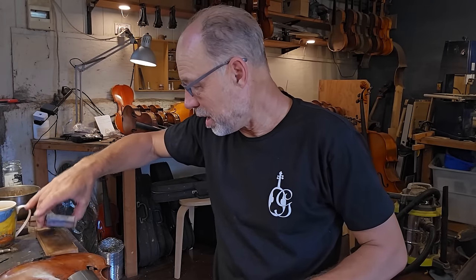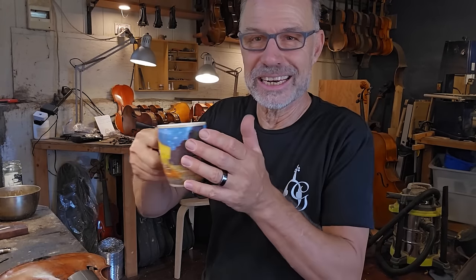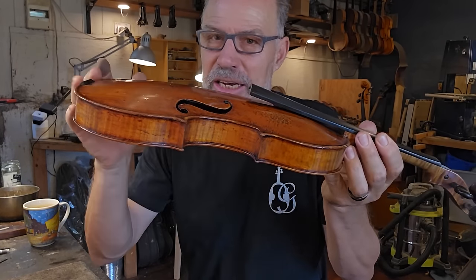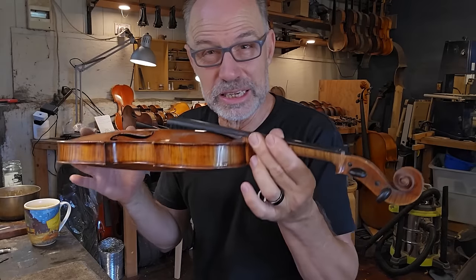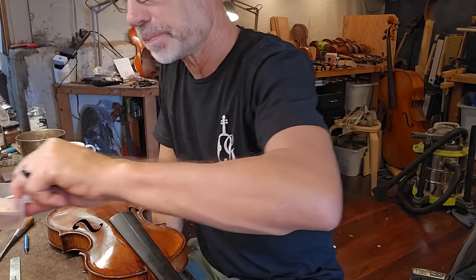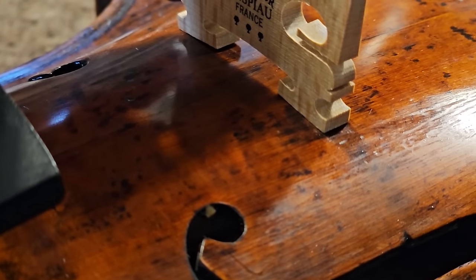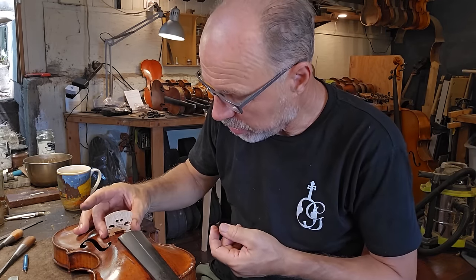Now that's done. I can put my grinding stones away, have a sip of coffee, and get into fitting the bridge. These instruments are prone to losing their neck angle because of the very high arching, and especially our Australian climate isn't so good. People really have to look after these instruments and keep them in a fairly controlled climate. So I made the neck angle quite tall because I know it'll settle in fairly quickly — which means I'm going to need a high bridge. What's interesting is there's a bit of a dent where the bridge goes, so fitting the bridge will be an interesting shape.